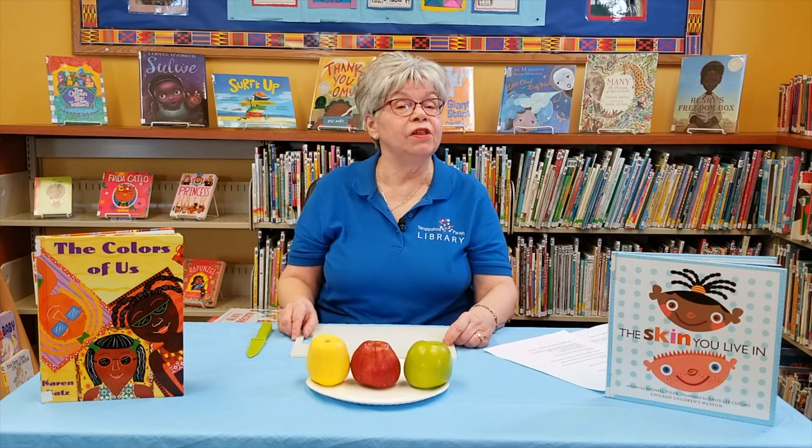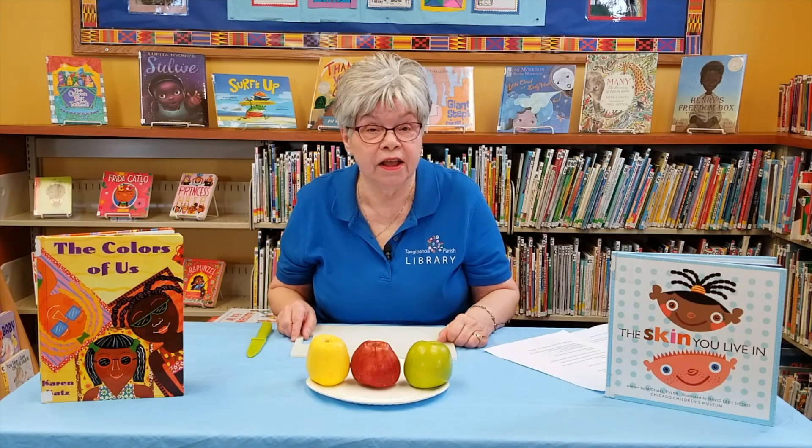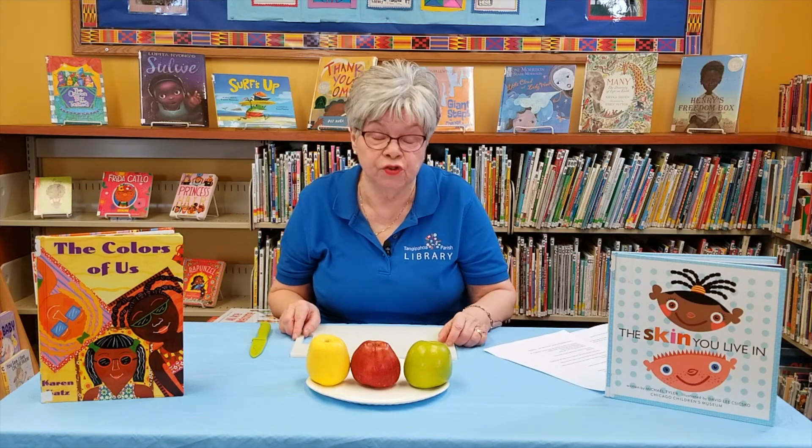Hi, this is Ms. Val from the Independence Branch Library, and I want to welcome everyone to Adventure Club for today. Today we're going to have a little demonstration to help you better understand diversity, and then we'll have our craft for today, which is a kente cloth craft. So let's get started with this apple demonstration.